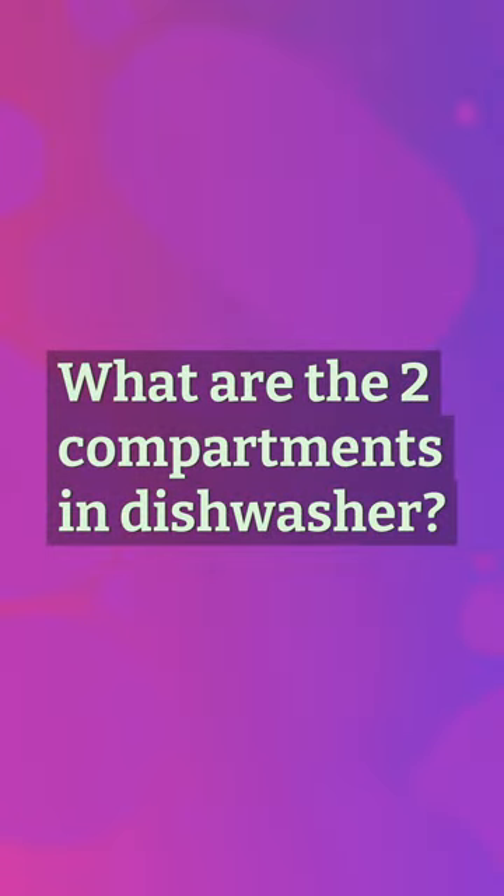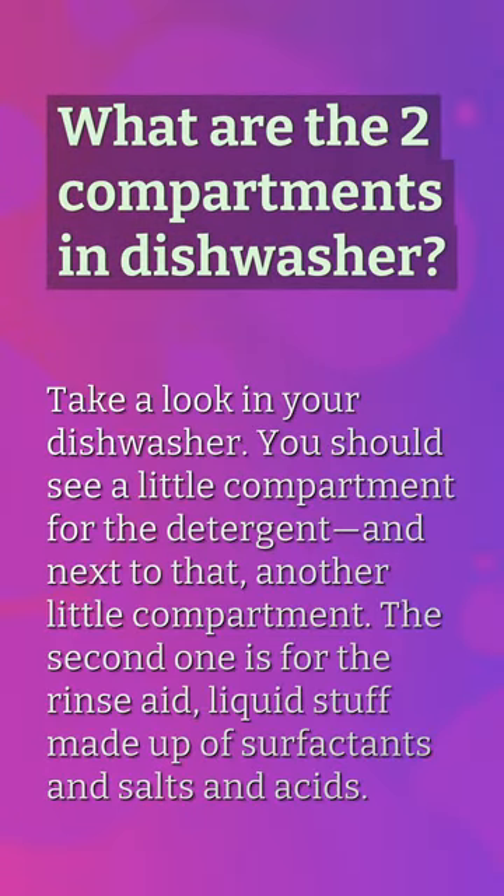What are the two compartments in a dishwasher? Take a look in your dishwasher — you should see a little compartment for the detergent, and next to that another little compartment. The second one is for the rinse aid, a liquid made up of surfactants, salts, and acids.